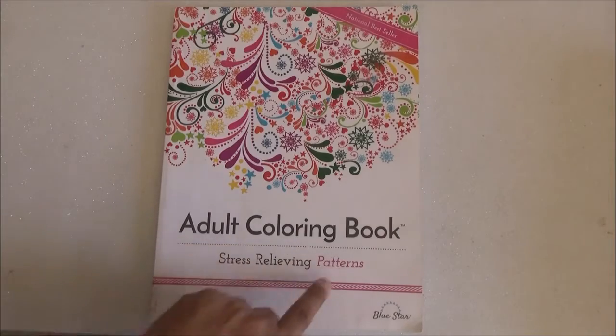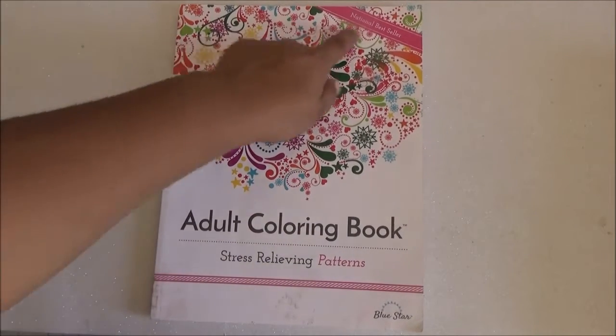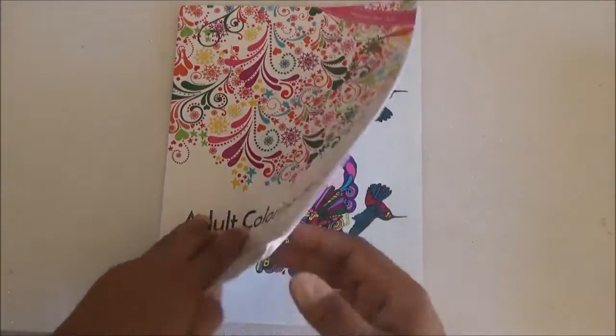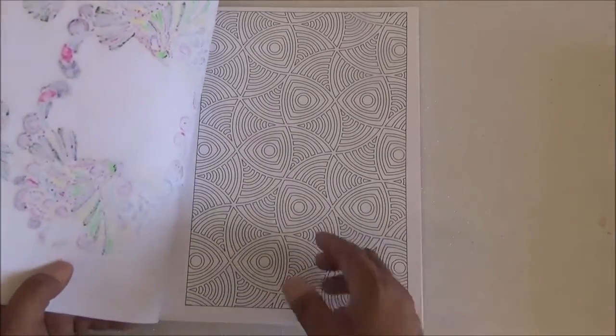Hi! This is the adult coloring book Stress Relieving Patterns by Bluestar. This is a national bestseller. This book is a one-sided coloring book, but it does not have easy tear-out pages.